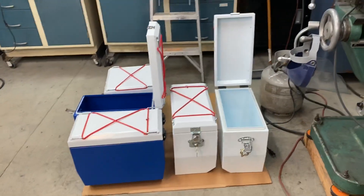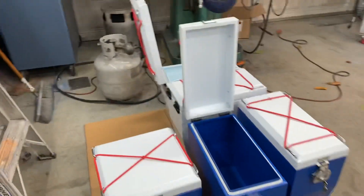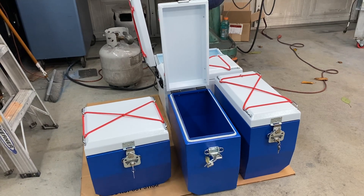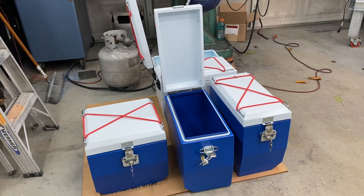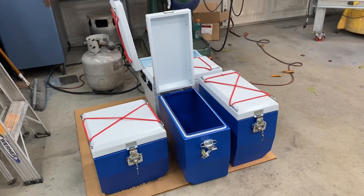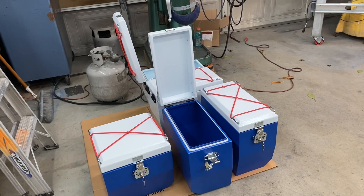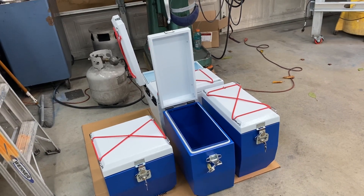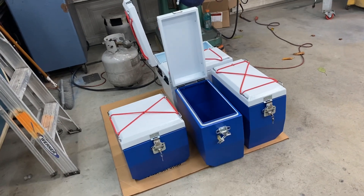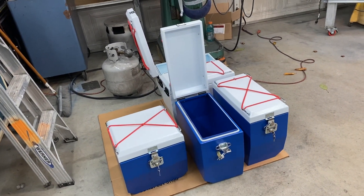I'm doing these in red, white, and blue — I'm calling these the Patriot Pro. Patriot for obvious reasons with the red, white, and blue going on. These are going to go on a red, white, and blue Africa Twin. That customer is somewhat local — he's from Seattle — so he's going to bring his bike up and these three boxes are going to go on that bike.